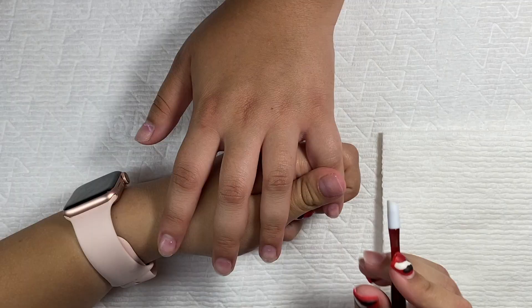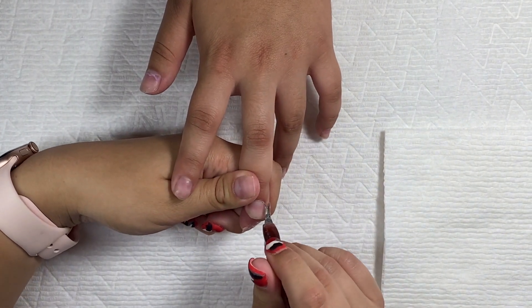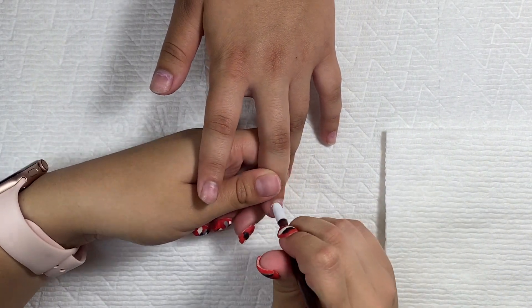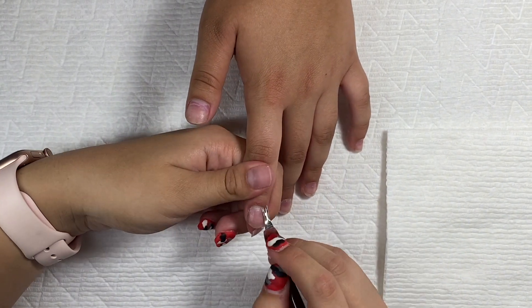Hello everyone and welcome to my YouTube channel. Today we are doing an extra long polygel nail set on my sister. Don't mind my nails, they're a little fugly right now — I'm about to do them. I'm going to soak them off and do my own set and I'll also record that for you guys, so I'll have another video coming soon.